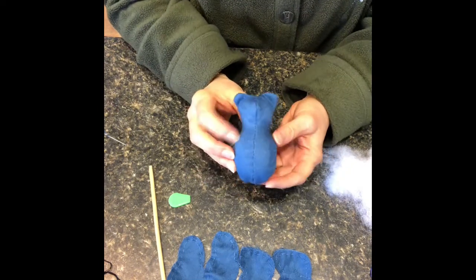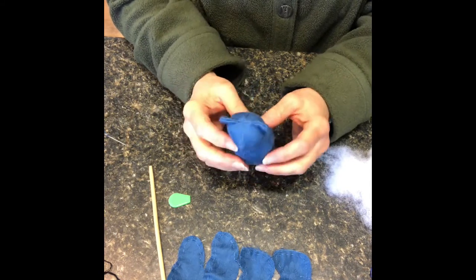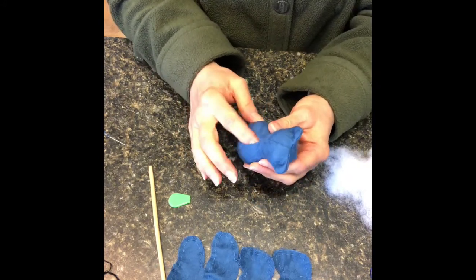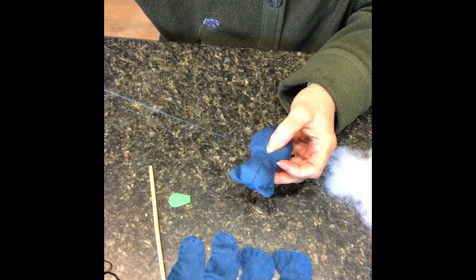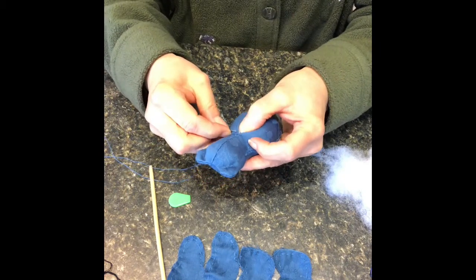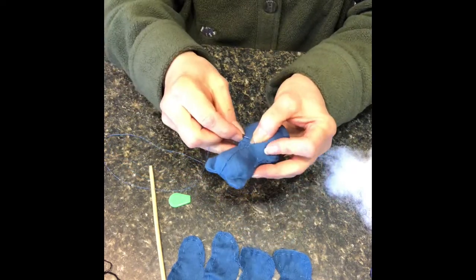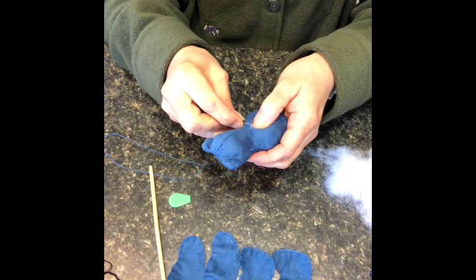My bear is stuffed — he's not really firm, he's just enough. My back is still open so I need to close that before I can put the face on. That's going to be just with a ladder stitch or back-and-forth stitch. I'm going to put my thread in, catch the tab that we had made, and just catch the edges of it, gently pulling it closed because you don't want to tear it. I'm also pushing the polyfill in as I go so I don't want to get that caught on the outside.